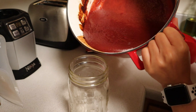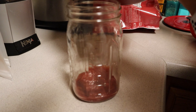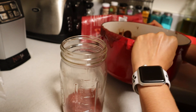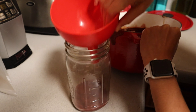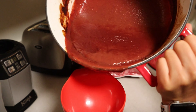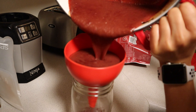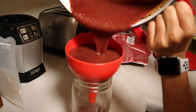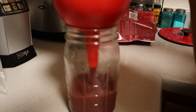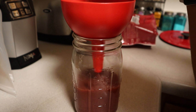You'll have a thicker consistency in your jam — you can tell when it sticks to your spoon. Put it into a mason jar and once you let it cool completely, at room temperature or in the refrigerator, it'll really thicken up. You can add some chia seeds if you'd like for an extra superfood kick, but this jam didn't need it. It'll store in the fridge for two weeks and in your freezer for up to six months.